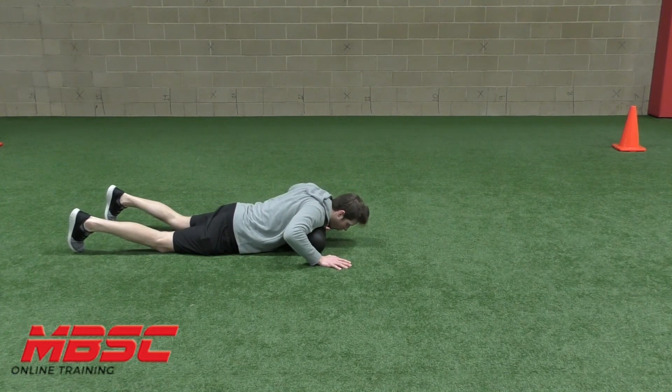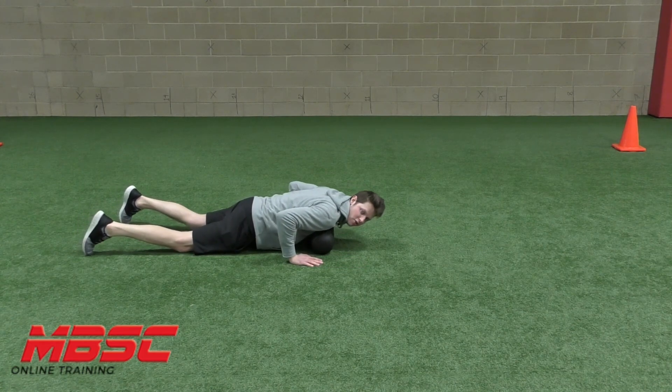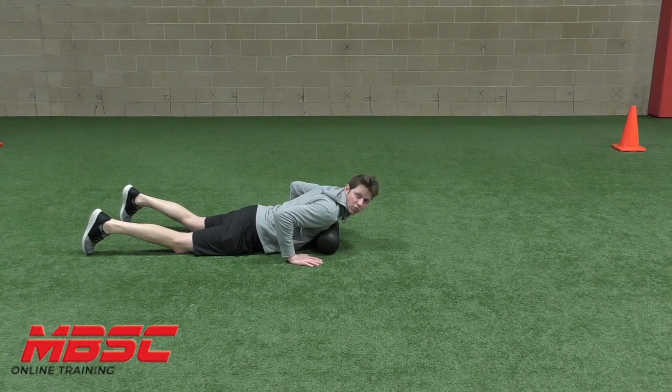I want that roller to go right on the muscles there, and then I'm just nice and slowly moving up and down. Use your hands as a pressure gauge. Try to roll out the muscle nice and smooth. Keep breathing.